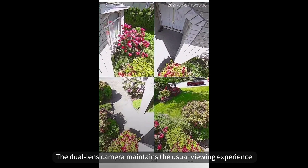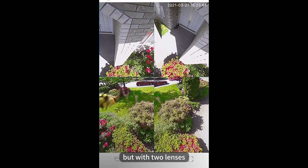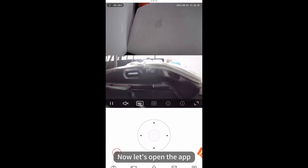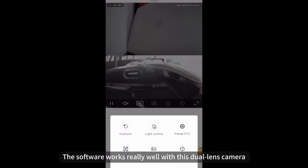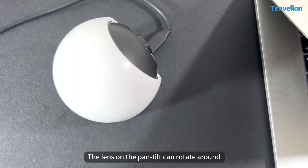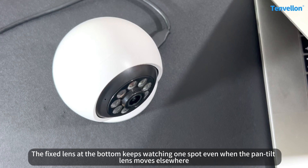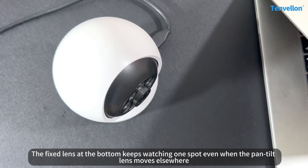The dual-lens camera maintains the normal viewing experience, but with two lenses — it allows you to see more. Now let's open the app. The software works really well with this dual-lens camera. The lens on the pan-tilt head can rotate around, while the fixed lens at the bottom keeps watching one spot even when the pan-tilt lens moves elsewhere.